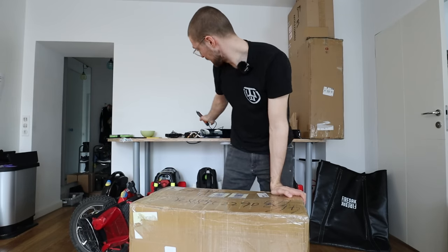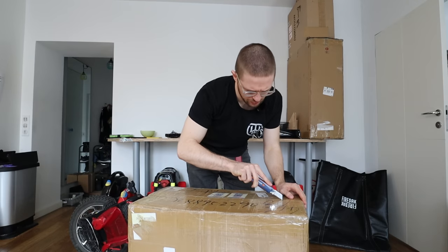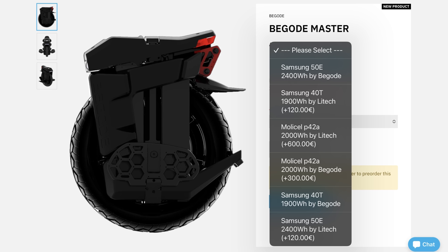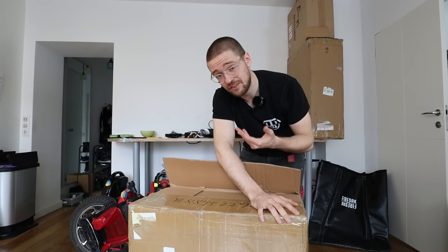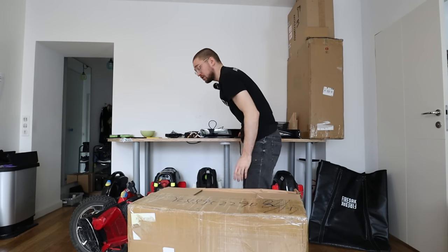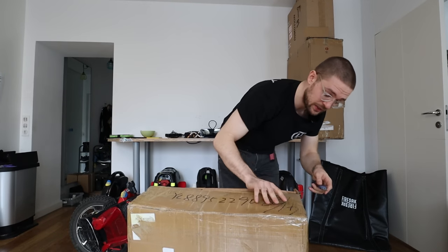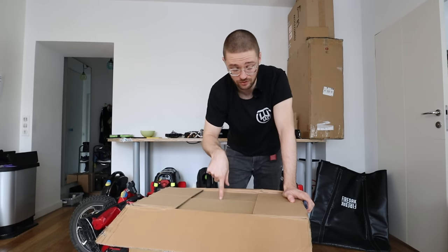With all of the batteries unboxed, it will be time to open up the next box. An interesting fact about the Master is that there are several battery options available. The version I have here is the Samsung 50e with the stock Bigode BMS, but there are also options for high-discharge batteries like the Samsung 40T or the Molicel P42A, which are far superior in terms of performance. If you just ride casually and need the most range without much acceleration or braking, Samsung 50Es will do.